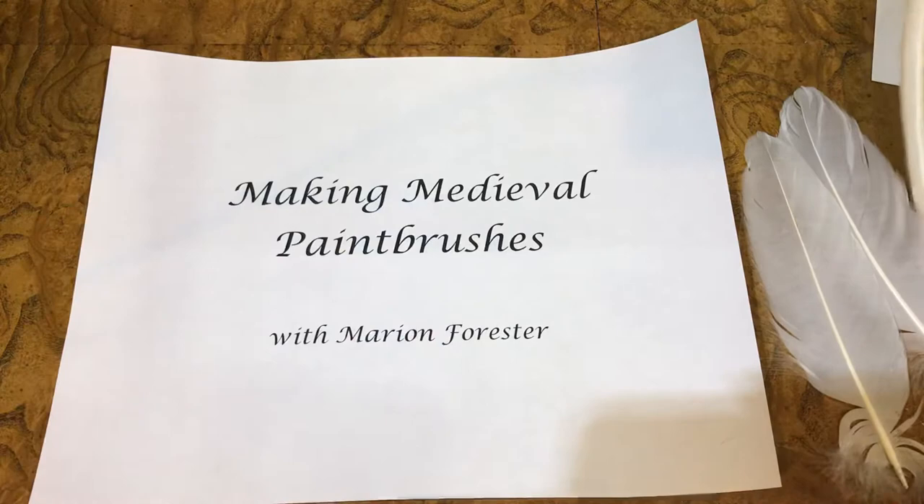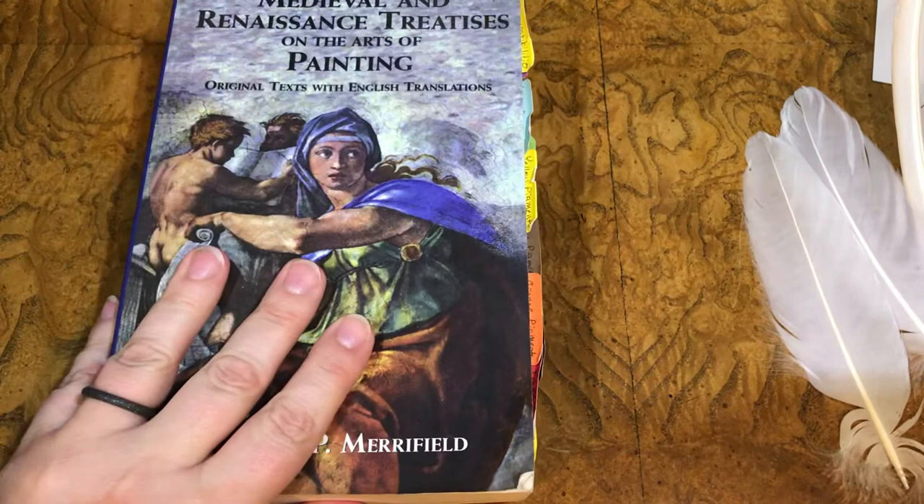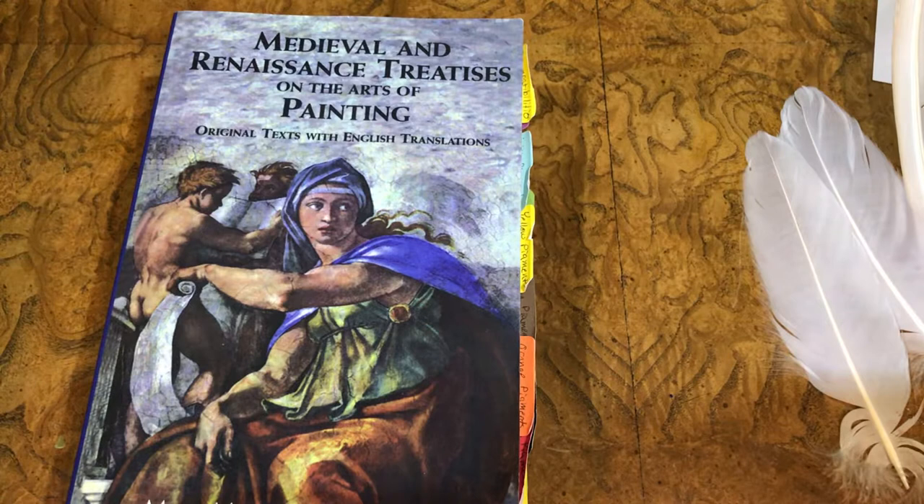But before we get into that, let's discuss a little bit of history. The Brussels Manuscript, written by a painter named Pierre Lebrun in 1635 and contained in this book, refers to paintbrushes as pencils and says that the brush heads should be made of a soft kind of fur, but which has sufficient resistance to keep itself straight and to make a firm point for painting.